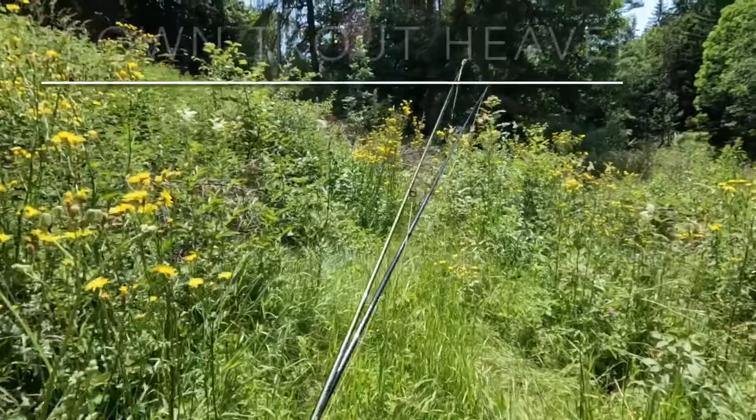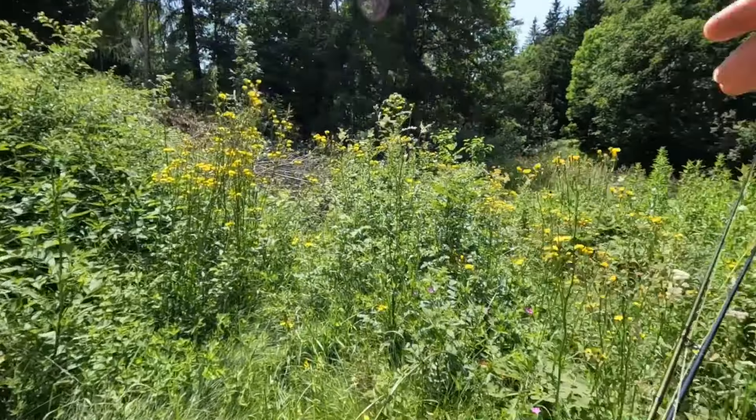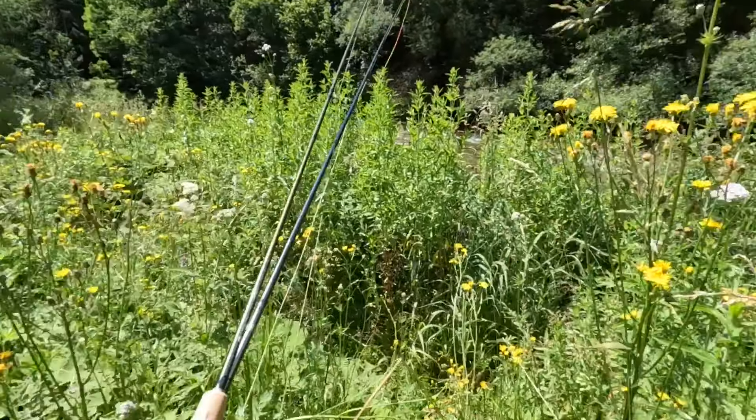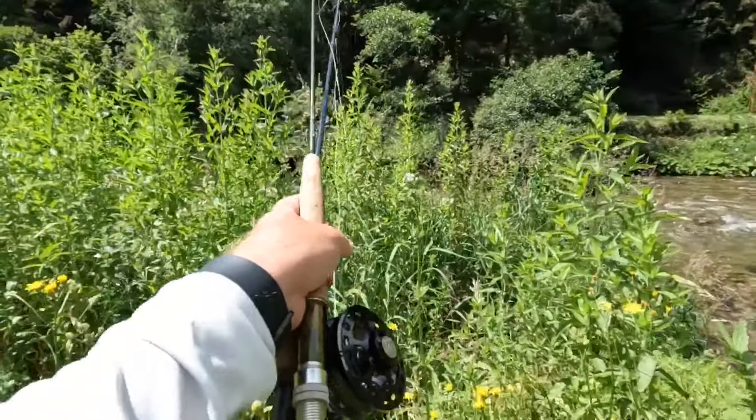It's an understatement to say it's overgrown here. The path is normally there but they've chopped all these trees and thrown them down on the path, so we've got to be a bit more inventive here.